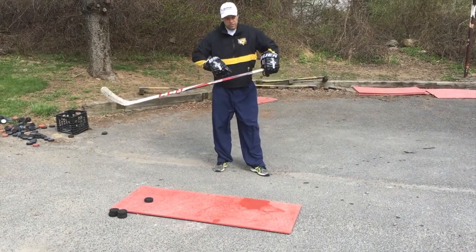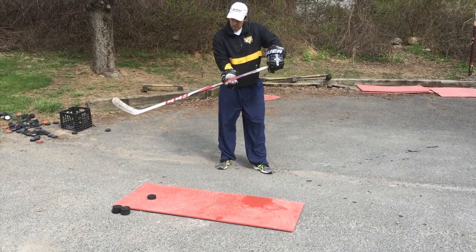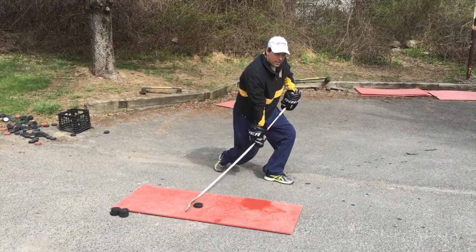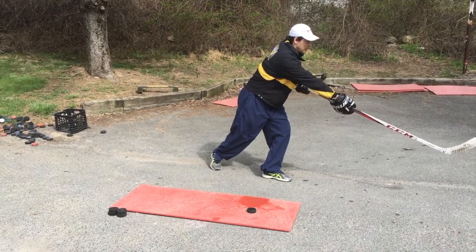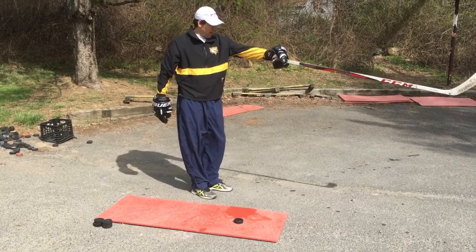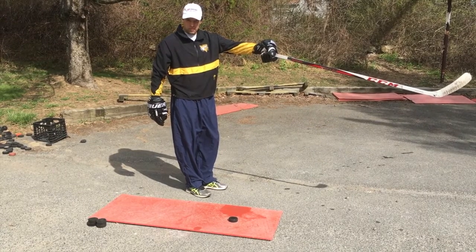You'll also notice the flex of the stick. My bottom hand is going to slide down the shaft of the stick so that I can get a little bit more weight on that puck. The wrist shot is going to come across my body, and when I follow through, if I look in a straight line down the shaft of my stick, that would be where my follow through is. I'm literally pointing to where I want the puck to go.